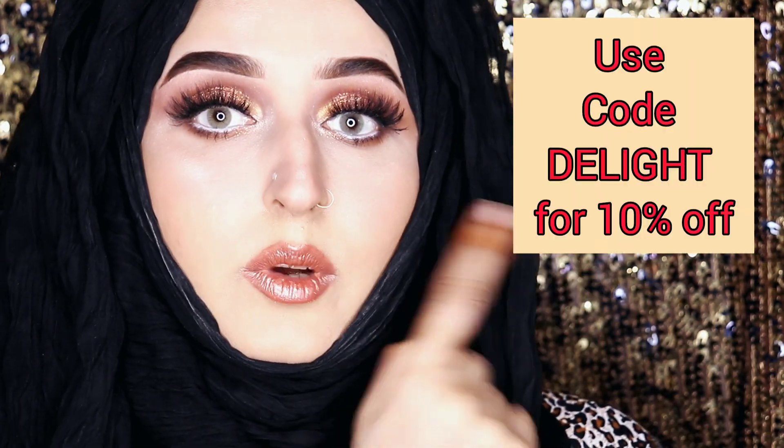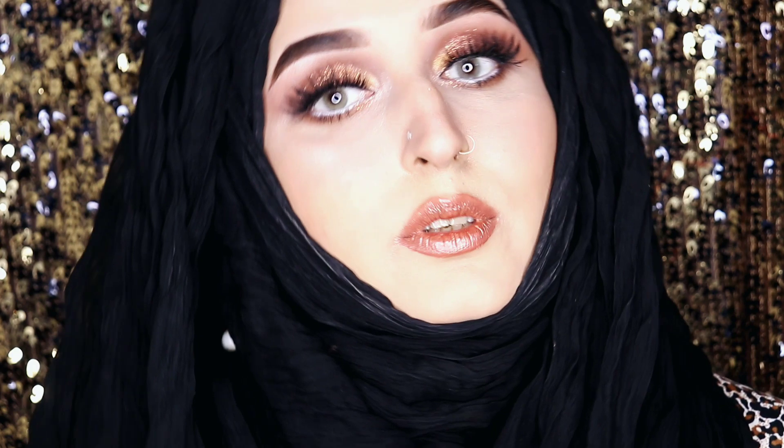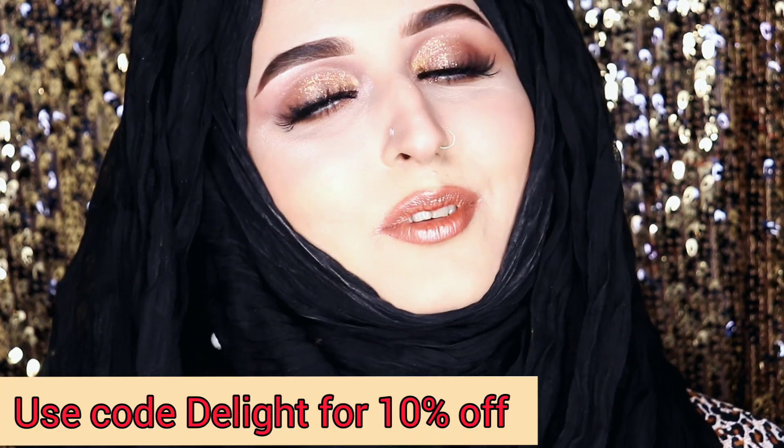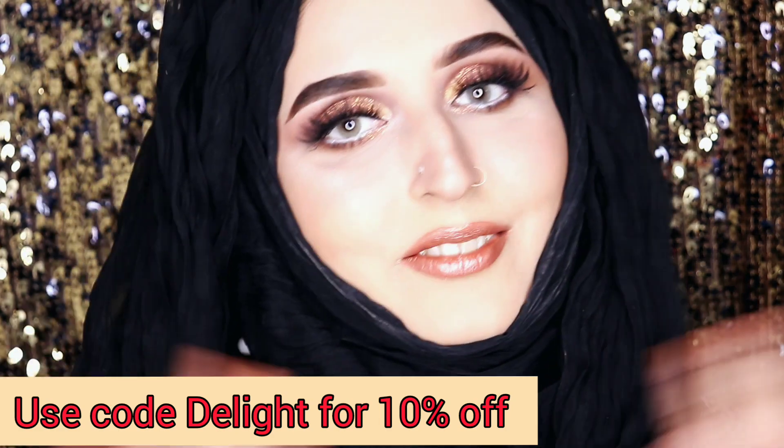These are pretty much all the lenses. You can use my code to get a discount, and let me know which one of these was your favorite. Don't forget to like, comment and subscribe. Take lots of care — love you!